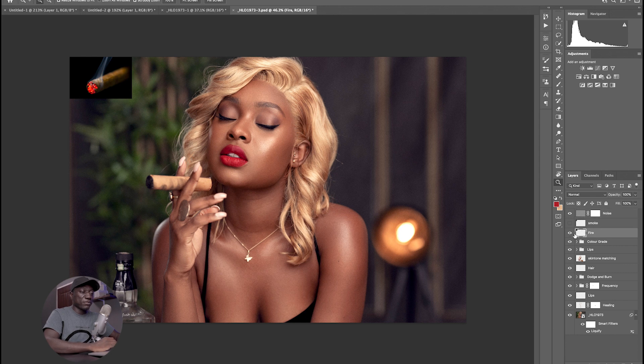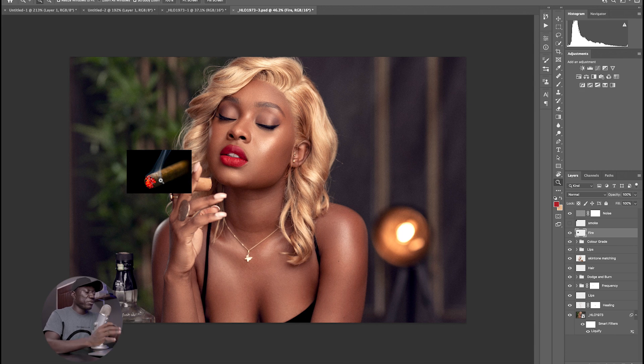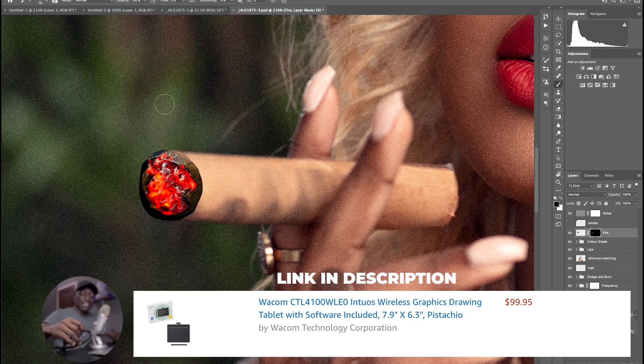I'm going to move this fire layer, hit Command T to make it a little bit bigger, and then bring it down to where our cigar is. Right now you notice it's covering our cigar and we don't see exactly what is happening, so I want to zoom in a little bit. With my lasso tool I'm just going to draw around the part I need. I don't care if I go beyond the border because I'm going to feather this into our cigar. Now that I've drawn around the fire part, I'm going to click on the layer mask icon and it's going to get rid of all the parts I don't want. I'll hit B for my brush tool and make sure I'm using a very soft brush. If you have a Wacom tablet it's going to be really important — it gives you that drawing or pencil-and-paper feel so you have more control.